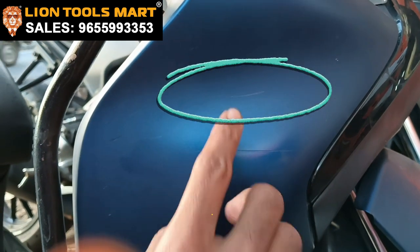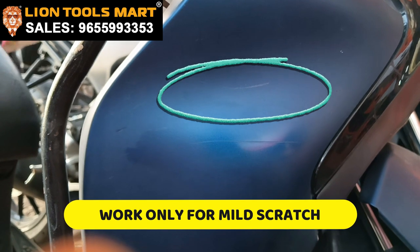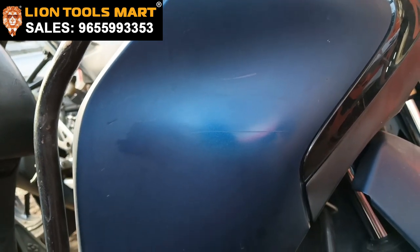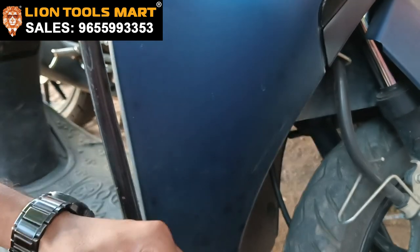Look, there is a mild scratch. This is not a deep scratch, it is not set. There is a mild scratch, and we will see how we remove it.